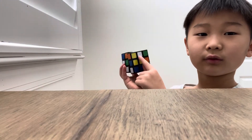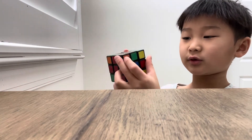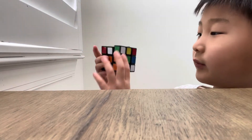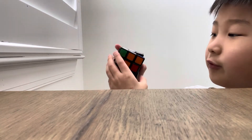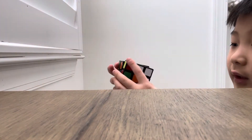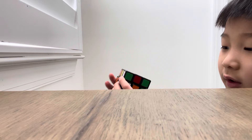There and there, then rotate it 90 degrees and bring it to the white centerpiece. If there's nothing on it, just do this move, then bring it over. If it's already solved, there you go. If there's something in the way, do it like that and bring it to there.